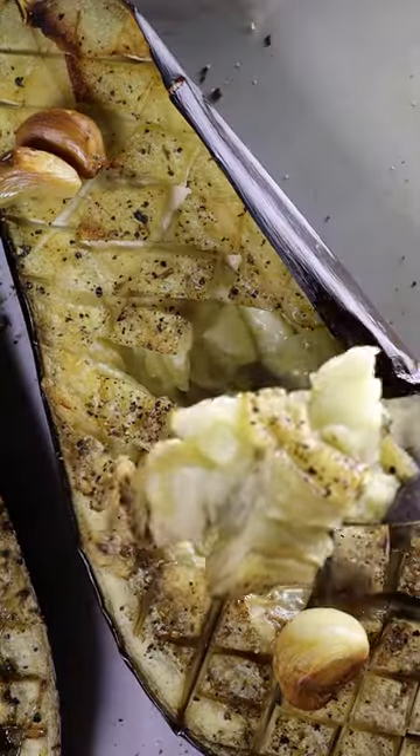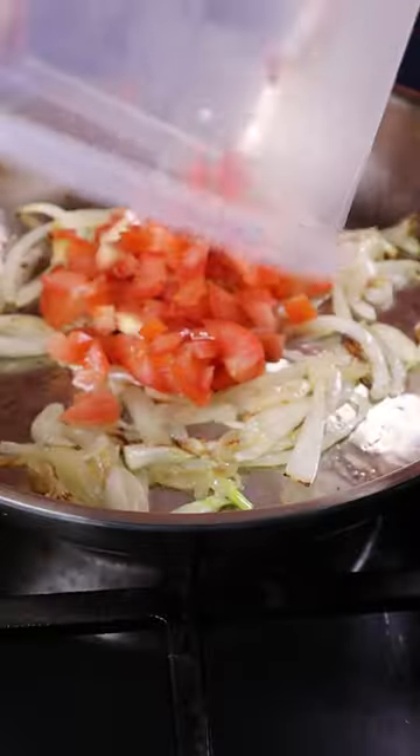Prep some onions and tomatoes. This is what your eggplant should look like — it easily falls apart. Grab a pan and put in your onions and tomatoes.